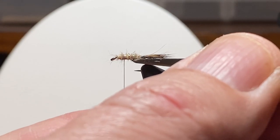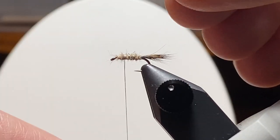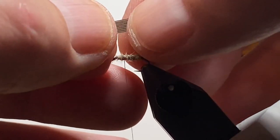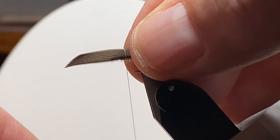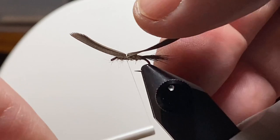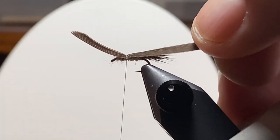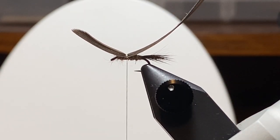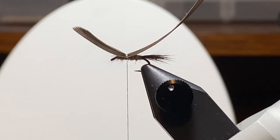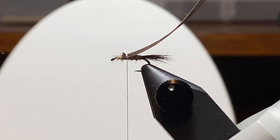Get rid of a couple of longer guard hairs. I've been trying to keep these the width of a hook gap, and I have the shiny side down. I'm tying in the tip. I used to tie them in the other way, but guessing where the thick part began or ended used to get me into trouble. So I've been tying them in by the tip — then I have a nice long chunk of feather to hold on to when I pull it over. We'll trim off the excess.